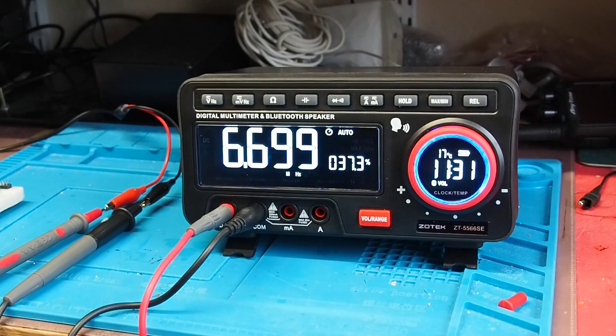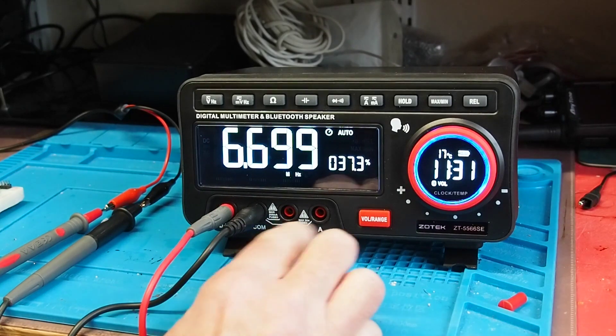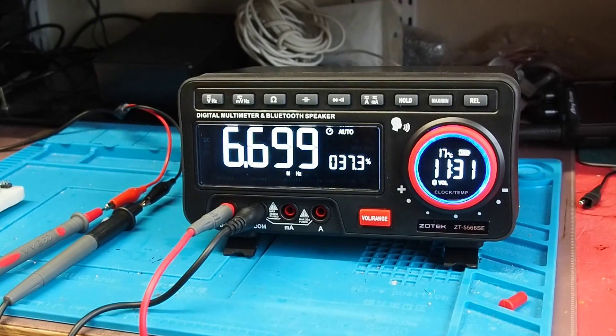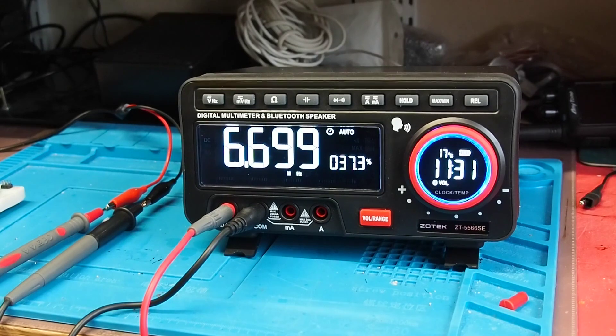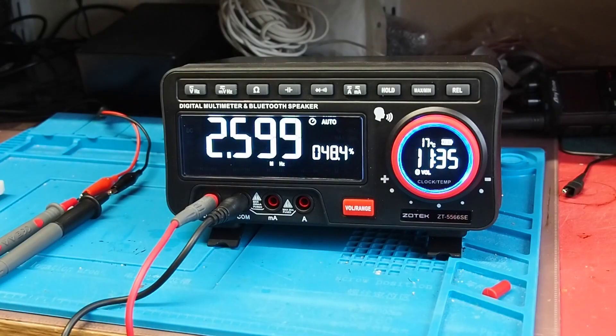So that's resistance, capacitance, diodes, and AC voltage. Moving the contacts for current measurement, you can do both current and voltage — I won't bore you with all of that but it certainly does those fine. Now, just while we've got the machine set up with frequency, I want to show you one other thing: the app you can download to use with the meter.